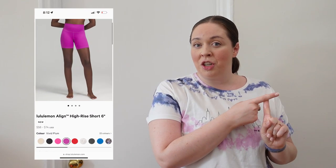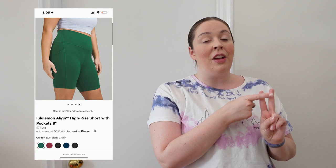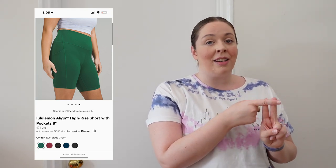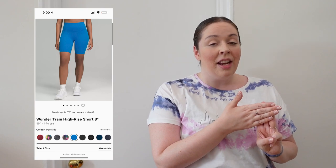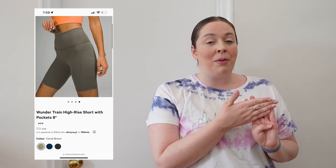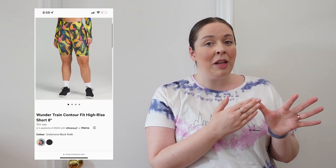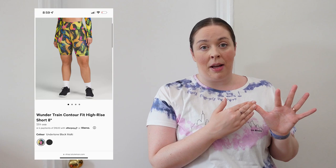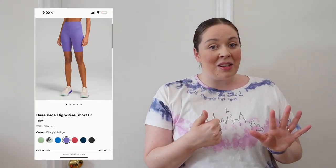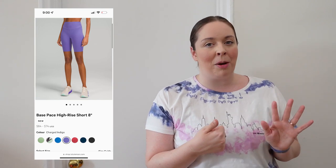Let's do a brief recap. Align short: good for yoga and low-impact activity. Align short with pockets: very similar feel, same for yoga and low-impact activity. Wonder Train short: great for everyday wear as well as sweaty intense workouts, has a draw cord and won't fall down. Wonder Train with pockets: not the same as the Invigorate short — the pockets are made with mesh material on the inside, and it's a brand new item. Wonder Train Contour shorts: only available in sizes 0-14, tighter feel around the waistband, more generous feel for the thighs and butt. Base Pace short: Nulux fabric, super slick, great for running, no inseam, draw cord so they don't fall down, and a silicone grip at the bottom of the thigh so they don't ride up.